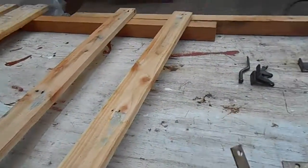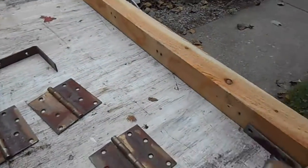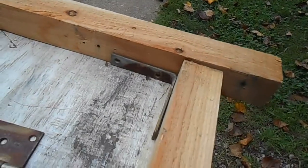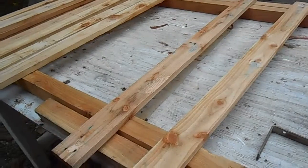We're going to stick with this rustic look and just use these L-clamps, or corner clamps, right there in the corners, then true it up and make sure it's all square before we nail these boards on.